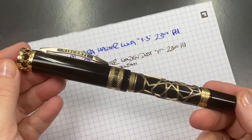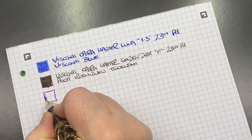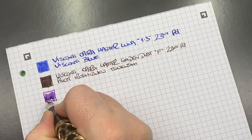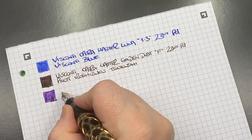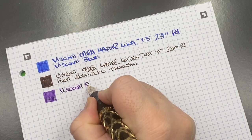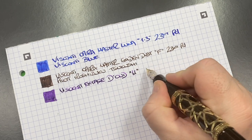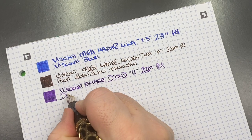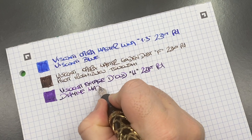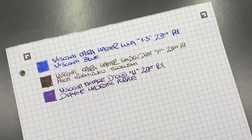The next pen is the Visconti Ecstasy d'Urd. I do love this nib — it has a little bit of flex or bounce to it. It's not a flex nib, but it lets me express my writing a little more. This is the Visconti Ecstasy d'Urd with a medium 23-carat palladium nib. The ink in here is Diamine Majestic Purple, which is honestly my favorite purple ink — one I always gravitate to.